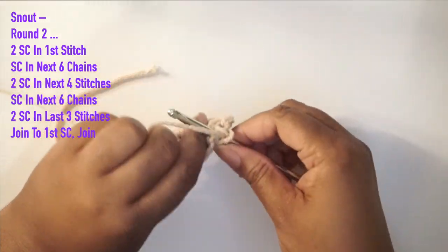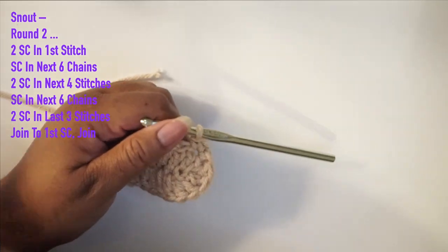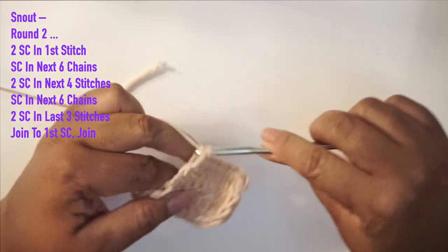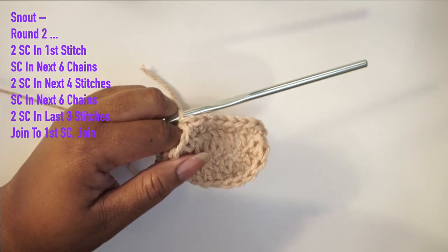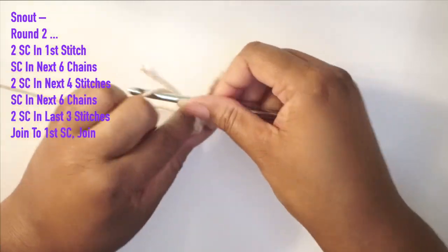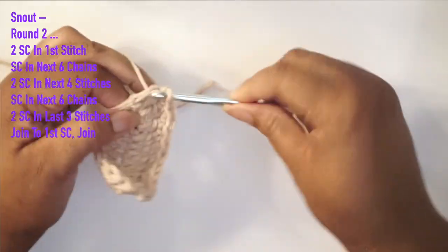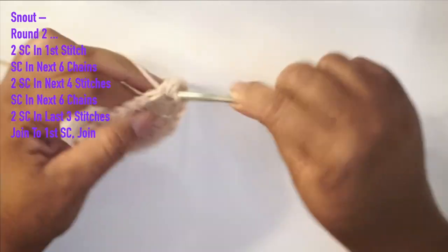For round two of the snout, which is the last round, we're going to do two single crochets in the very first stitch. In the next six stitches we're doing one single crochet each. Then for the next four stitches, we're doing two single crochets into each of those four separate stitches.